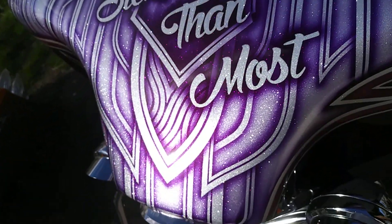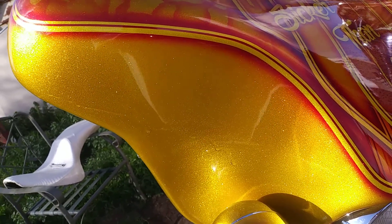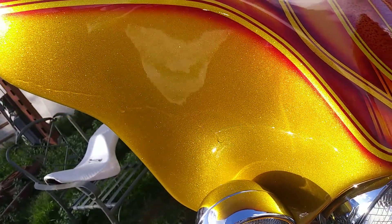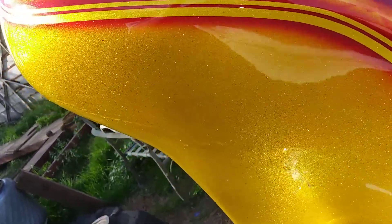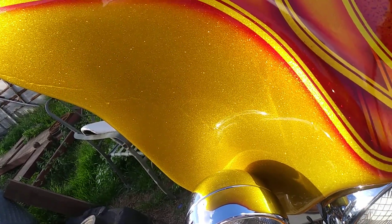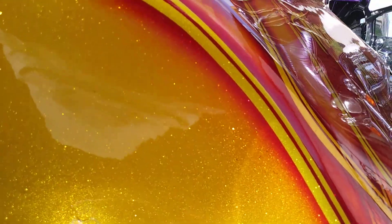He's sicker than most crew. And this right here is my brother's flake on his bike, all done by Tech Two-Face Customs right there. He's going to get the flake for you guys — that's that super mini micro flake right there from House of Color. It's all flaked.